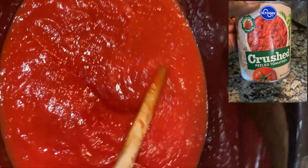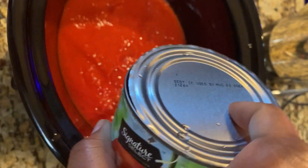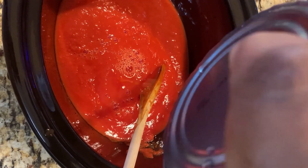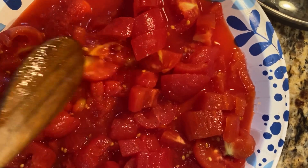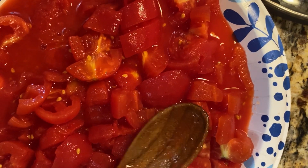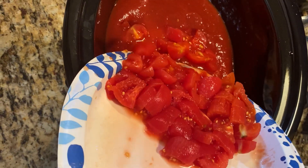I'm adding one 28 ounce can of crushed tomatoes. And then I'm adding the juice from one 28 ounce can of peeled plum tomatoes. And then I cut each tomato into four sections and add the tomatoes to the crock pot.